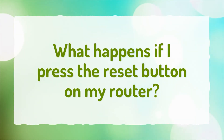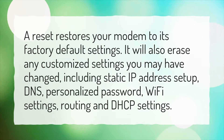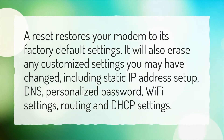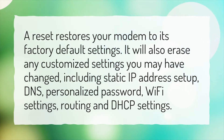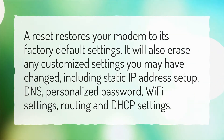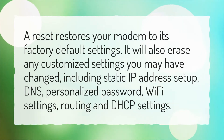What happens if I press the reset button on my router? A reset restores your modem to its factory default settings. It will also erase any customized settings you may have changed, including static IP address setup, DNS, personalized password, Wi-Fi settings, routing and DHCP settings.